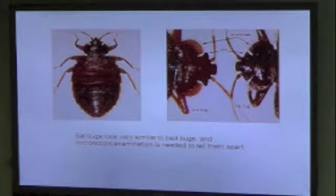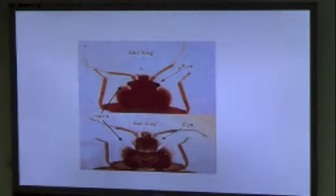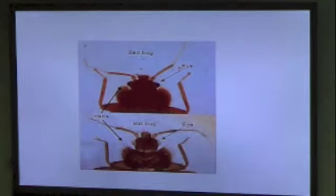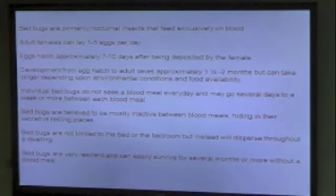Bed bugs are very similar to bat bugs, but bat bugs only feed on bats. The difference is just the hairs on the side of the pronotum and their eyes — you can really only tell microscopically. You can see the difference in the hairs and in the way their eyes show up under a microscope. But more than likely, if it's in a residence, it's going to be a bed bug.